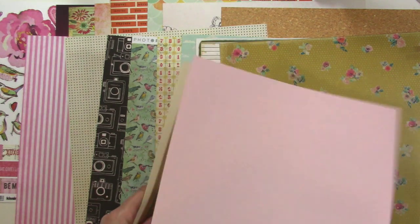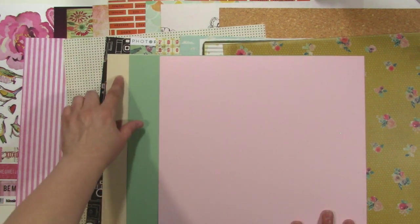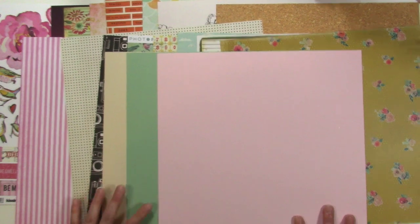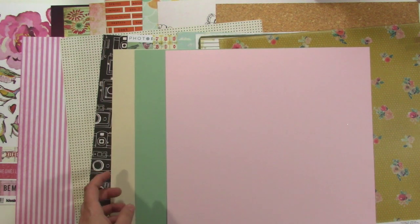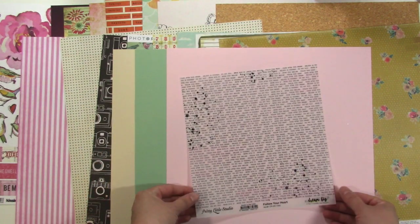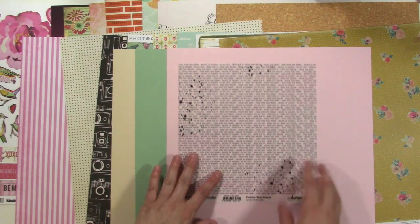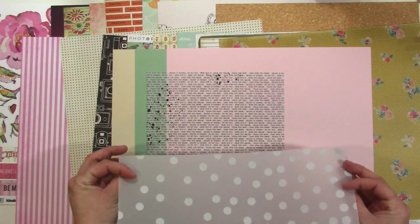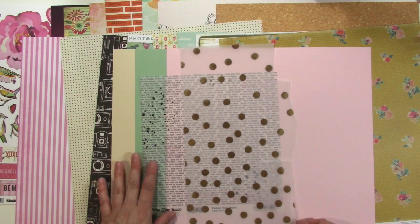Then I brought in some plain papers — a buttery, creamy color, kind of a greeny aqua, and then a really light pink. I reserve the right to add in white cardstock wherever I want, and I'll probably add it in a lot. I wanted to bring in a couple of specialty papers. There's this paper from Pretty Little Studios' Dream Big collection that just says things like 'never stop smiling, follow your heart' — I love text, so I wanted to bring in some more. And then I'm bringing in this piece of gold polka dot vellum as well.